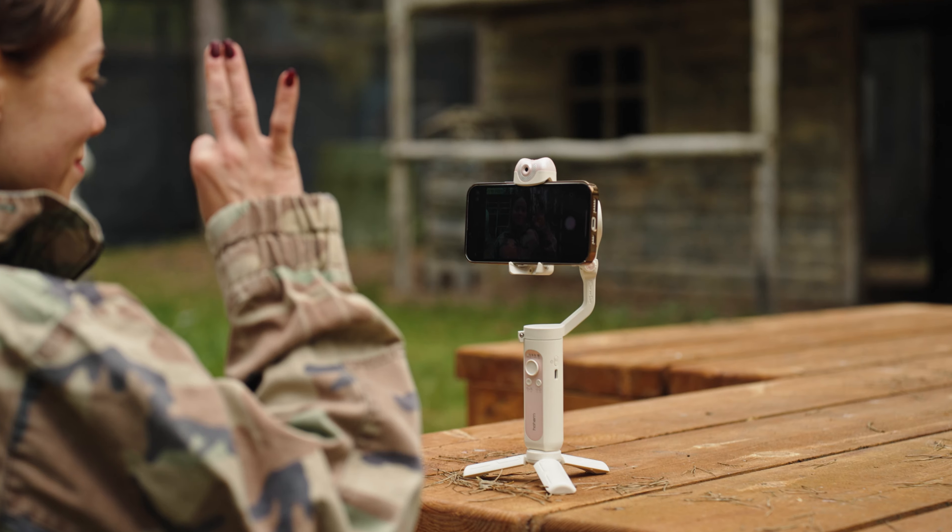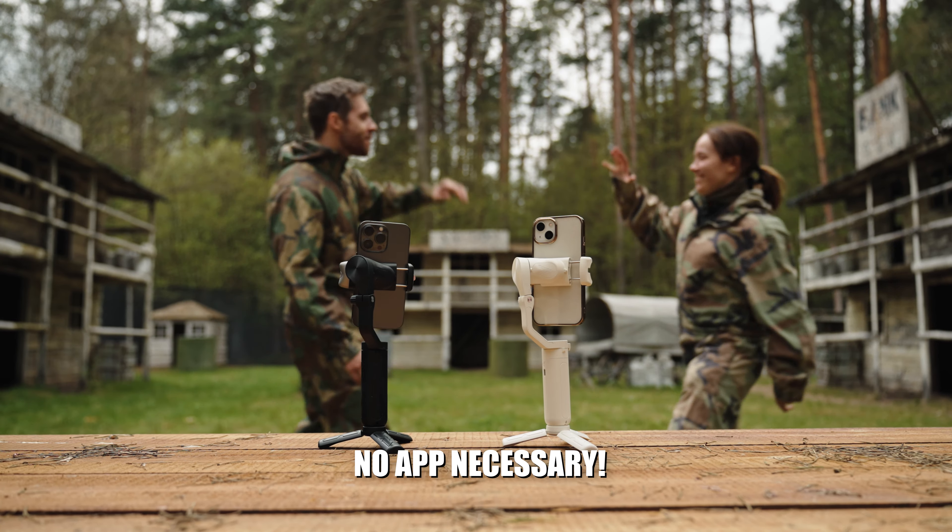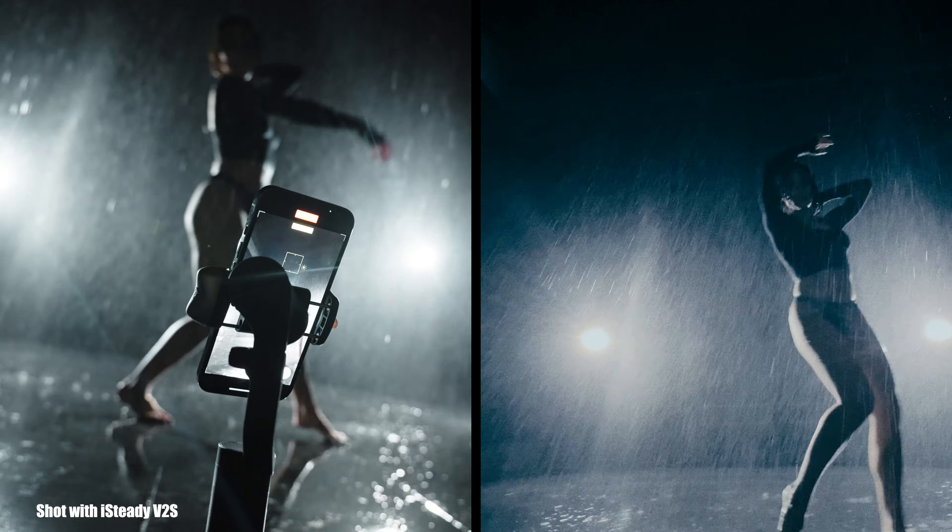Do this gesture in front of the gimbal and it will automatically start tracking you. That's right — you don't even need to download any apps for this.